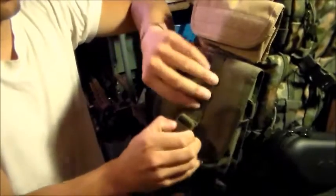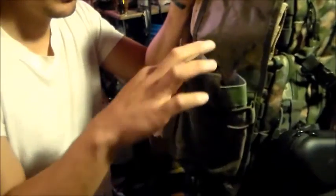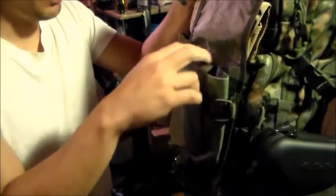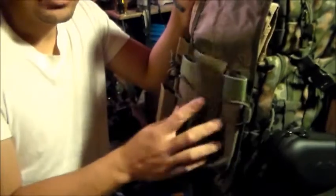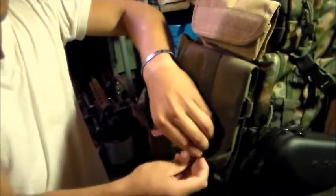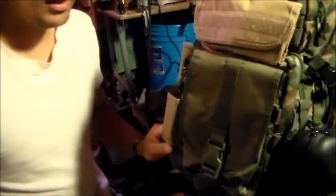I have a pouch I use for food. I don't have any food in there right now, but I usually put some granola bars in there, or something yummy — some chocolate bars, maybe an energy drink, or even a bottle of water. So that way I have something to munch on, a little snack when I'm out there in case I get hungry.